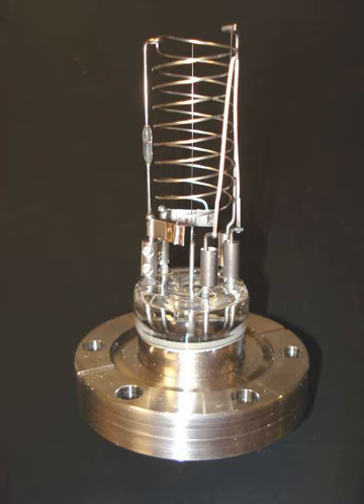A regulated electron current is emitted from a heated filament. The electrons are attracted to the helical grid by a DC potential of about plus 150V. Most of the electrons pass through the grid and collide with gas molecules in the enclosed volume, causing a fraction of them to be ionized. The gas ions formed by the electron collisions are attracted to the central ion collector wire by the negative voltage on the collector.